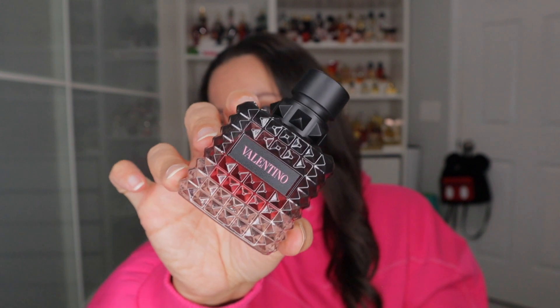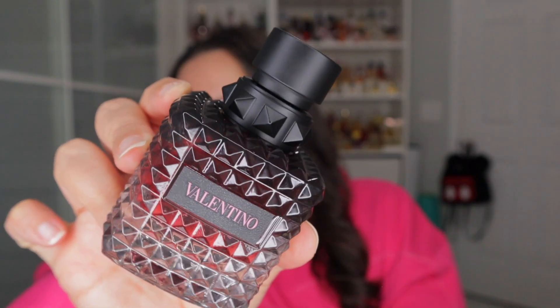We're going to be doing a first impressions on the new Valentino Donna Born in Roma Intense. I am going to follow this video up, but for the most part my first impressions aren't too off. I'm going to tell you guys right now this is definitely a like — it's not a love, not like the original. The original was definitely a love at first sniff. I got this one this morning and it's already almost 10 o'clock at night, so we've had it for 12 hours.